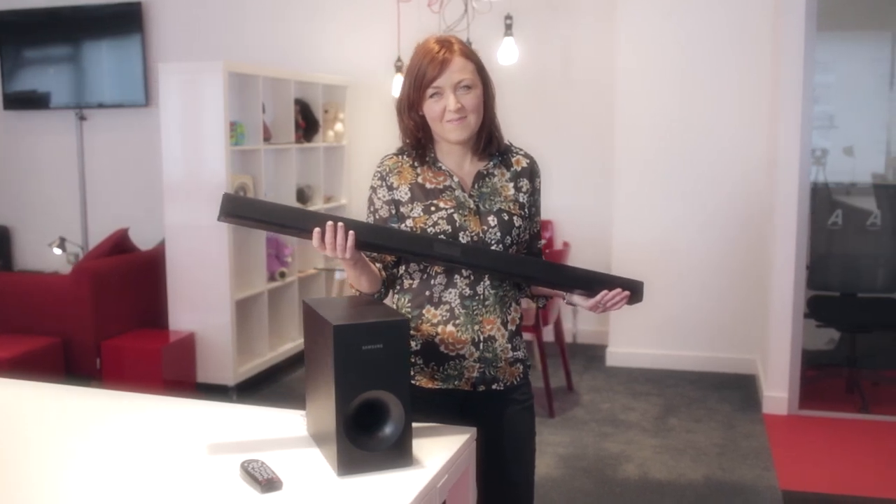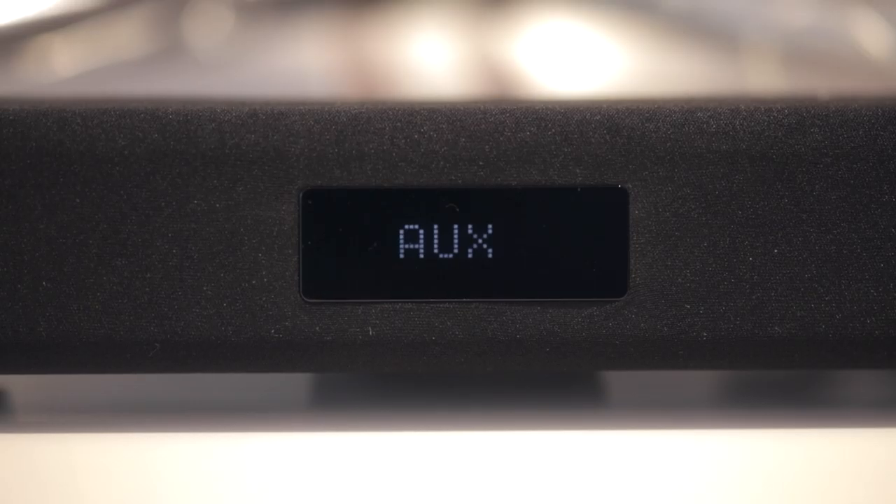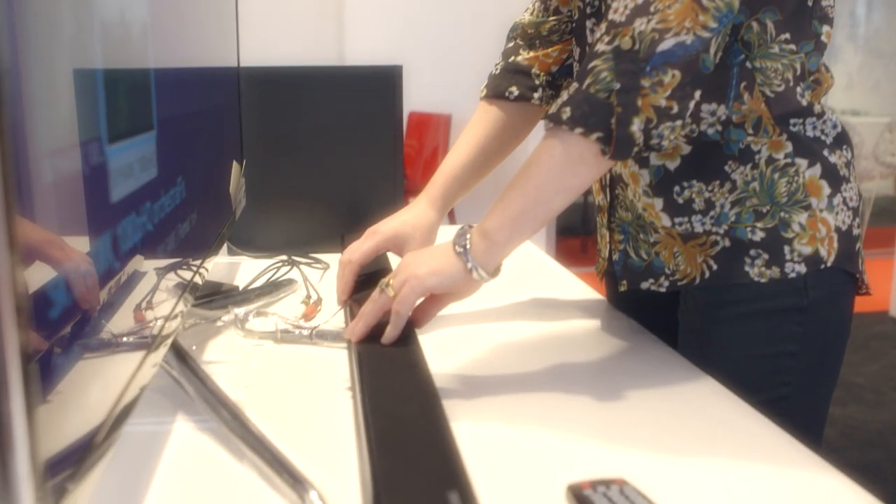My name's Kelly. I have reviewed the Samsung soundbar. My first impressions of the soundbar were just how good it looked. It's sleek, it blends into your TV and all the surrounding equipment.